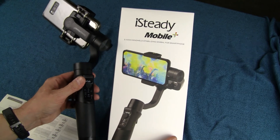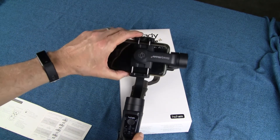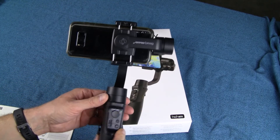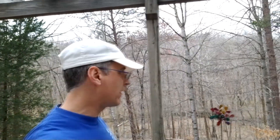This is the iSteady Mobile 3-axis handheld stabilizing gimbal for smartphones. Keep in mind there's another version for action cameras where the mount is different. This one is for smartphones, so make sure you pay attention to which one you're buying. My bottom line: is this the best possible gimbal you could buy? Honestly, I don't know — this is the first gimbal I've ever bought. Once I realized it smooths out video and follows you without jerkiness, I did a little research, found this one on Amazon, and it seemed of reasonable quality and price. I'm very, very happy with it.